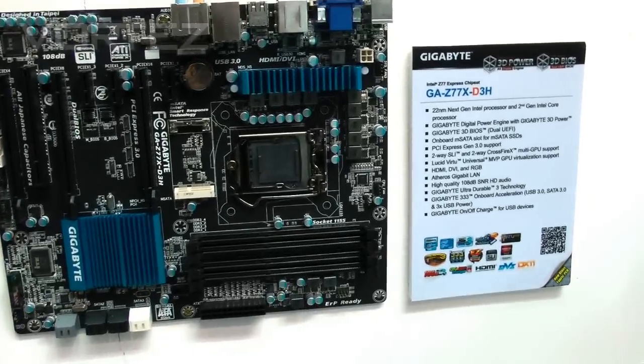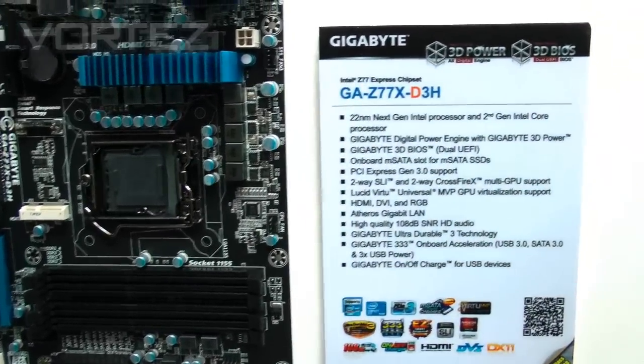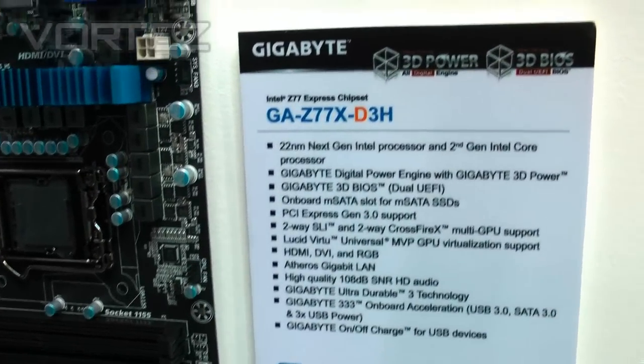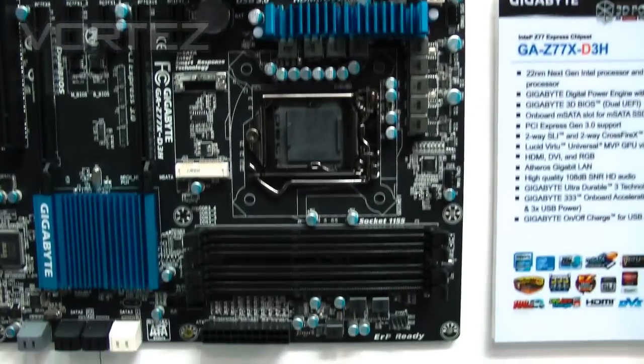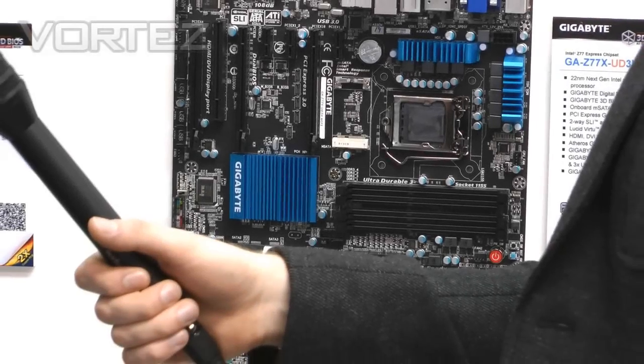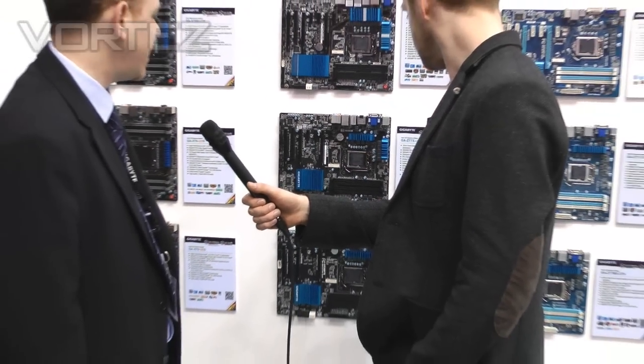The one at the bottom is the D3H, which should be more affordable. It still has a nice black PCB and a similar look, though it doesn't have the overclocking features. It'll be at a more attractive price point — not exactly entry level, more mid-range.